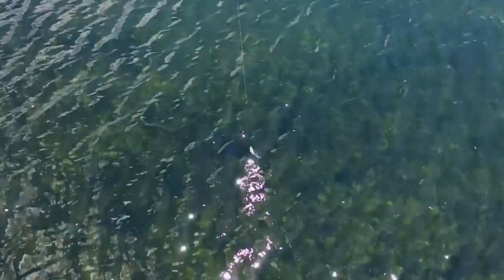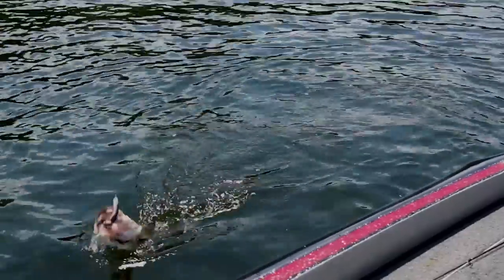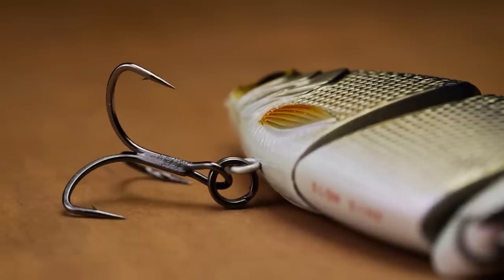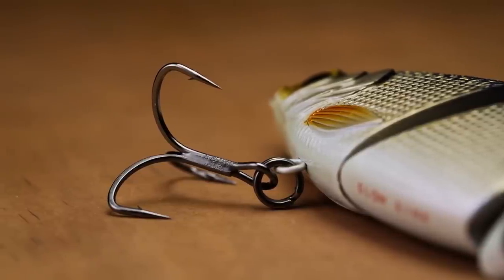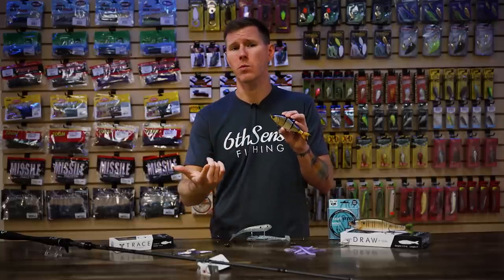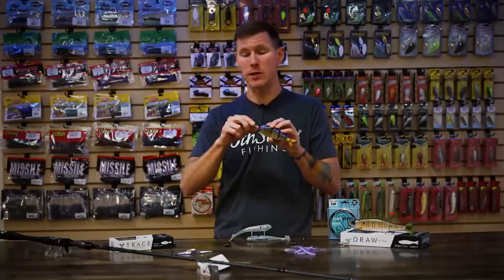With the action, you get a nice tight shimmy on a quicker retrieve, and as you slow it down you get that more traditional S-action. The hardware is also premium — we have EWG treble hooks that are sticky sharp, and robust split rings, so you're ready to go right out of the package. This thing is actually available in two models: a floating option if you want to run it over submerged grass or shallow cover, and a slow sink option for fishing a bit deeper as we transition into wintertime.